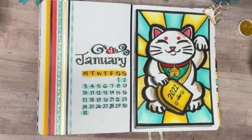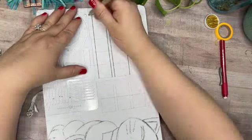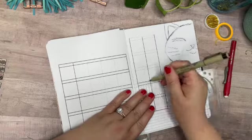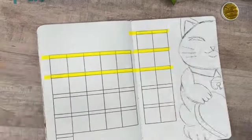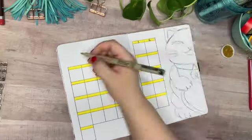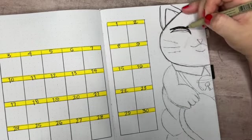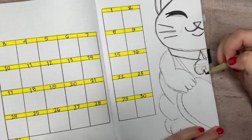Now I'm moving on to my calendar spread, using a grid pattern but leaving one space above each date box because I want to add washi tape for color in that line. I'll lay down the washi tape and trim it to fit with my craft knife. I'm writing the dates directly on top of the washi tape with my fineliner, and then letting it dry to avoid smearing.